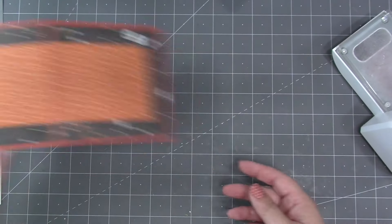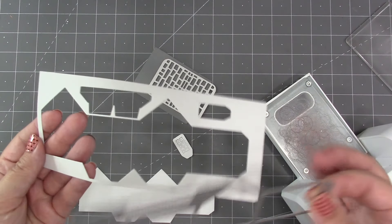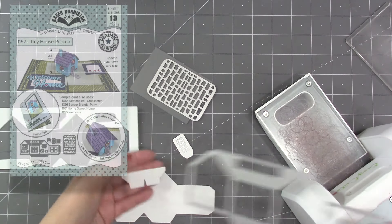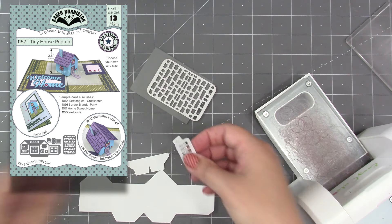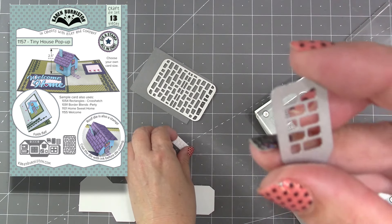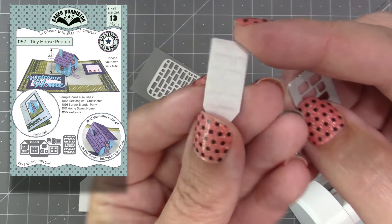I use Lineco pH neutral adhesive in my fine tip bottle, and we have both of those items on our website. Starting first with the pieces I cut out of our Tiny House Pop-Up — that's the foundation die for this add-on set. I needed to cut the house and the roof support, which are on the same die, and then the chimney, which does have a brick stencil option if you run it through with an embossing sandwich.